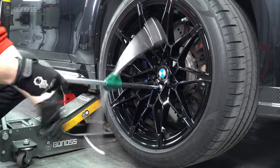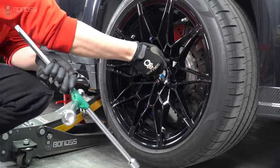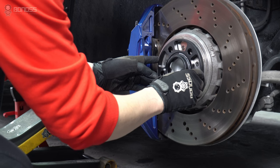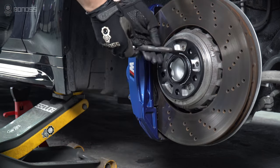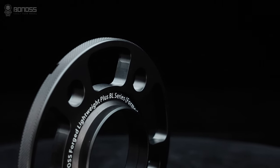To assist in removing the wheel hub, use a cross wrench to remove the stock bolts. Install a wheel hanger, then remove the wheel from the hub. Install the Bonvo Lightway Plus wheel spacers, then install the wheel hanger.